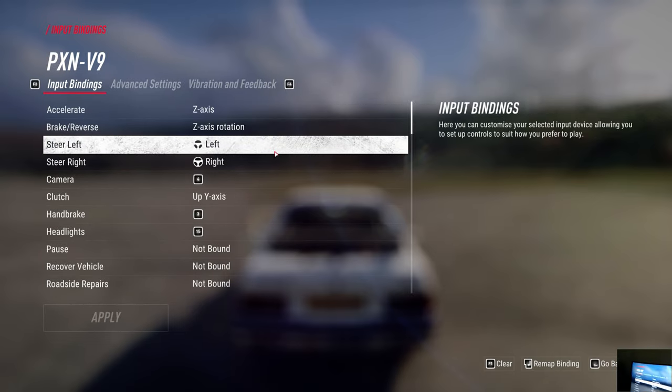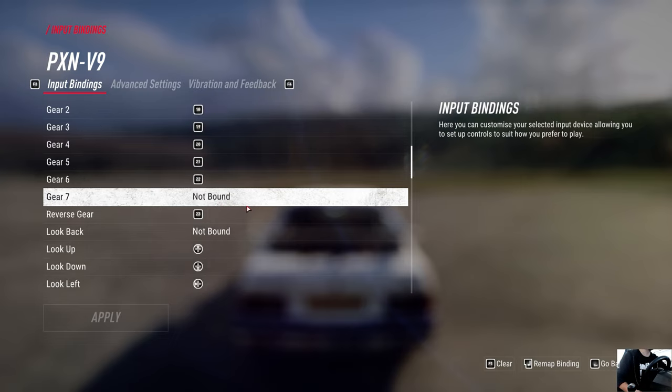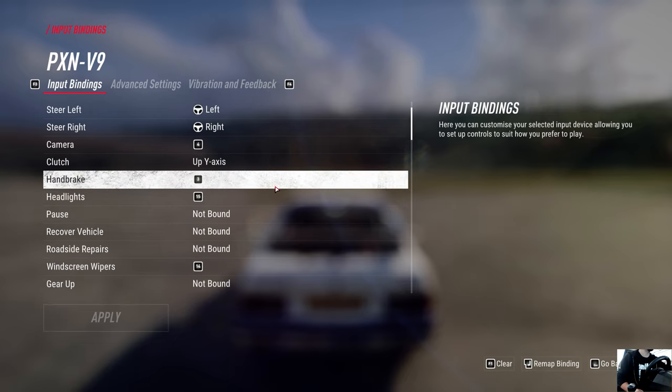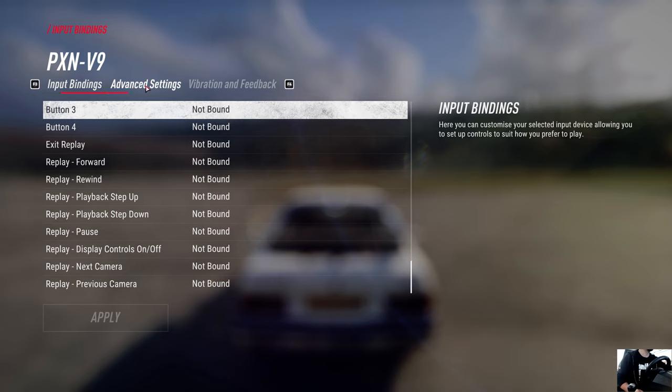When you now click on the PXN V9 and look at these settings, we can now map things. If you go to the gears — gear one, there you go — it maps to some kind of button. So now everything's mappable. The throttle is an axis instead of a button, and you can come down and configure everything from there.